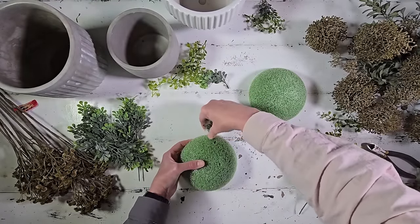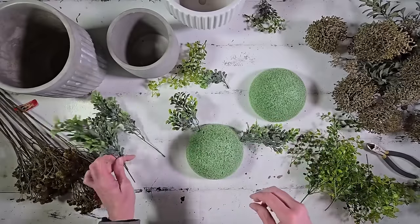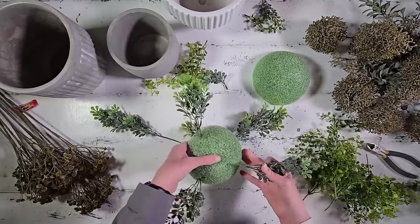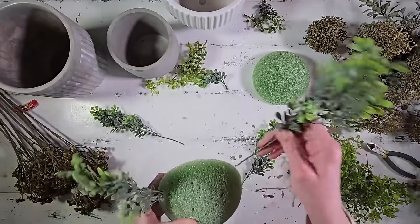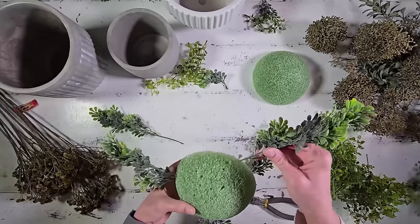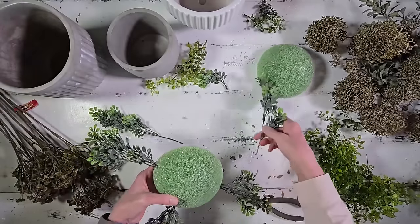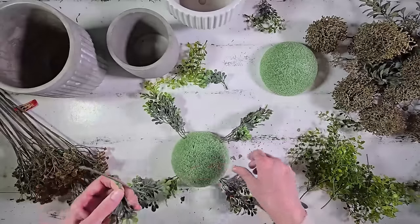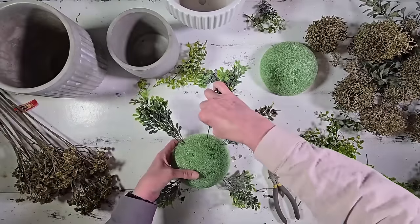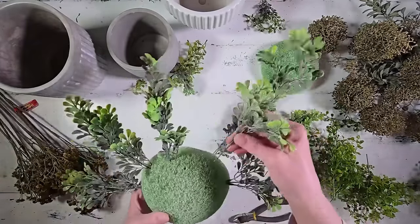This is going to be a pretty simple project. When I create a greenery piece, I follow a few rules. Because this piece is round, I start by placing picks in a clock pattern — one at 12, 3, 6, and 9 — which gives me a starting foundation point to make the piece look cohesive and balanced. After placing those initial foundation pieces, I come in and start filling in the 1, 2, 4, 5, and so on until I get a really nice full foundation all the way around the circumference.